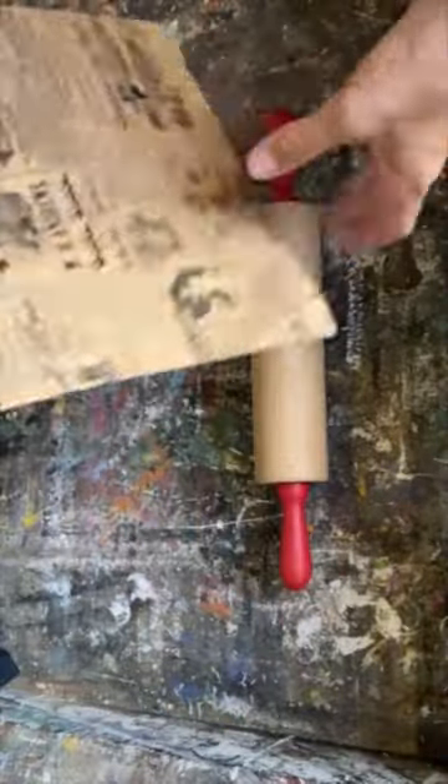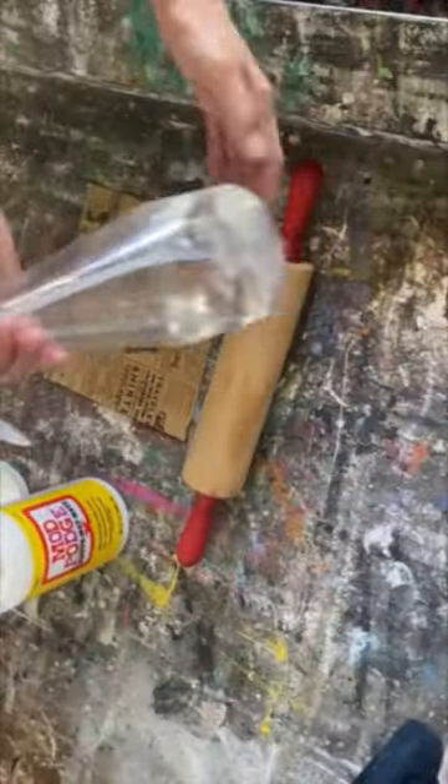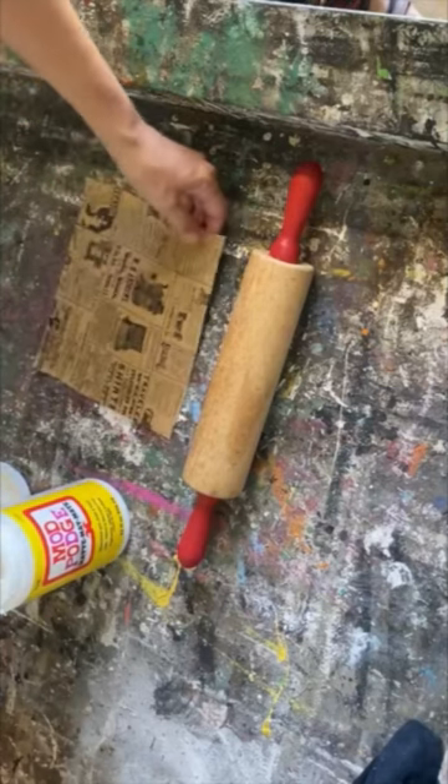I was at a little local gift shop the other day, bought a little present for a friend and it was in this bag. I am going to upcycle this rolling pin with this little bag.